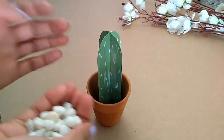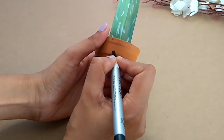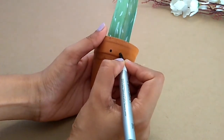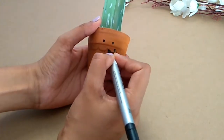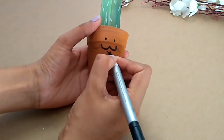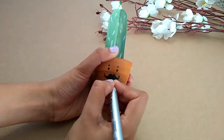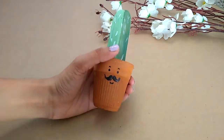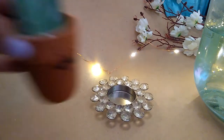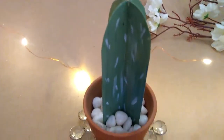I will decorate it with pebbles and draw some cute designs on it. Now we are ready for our cute cactus plant tag.